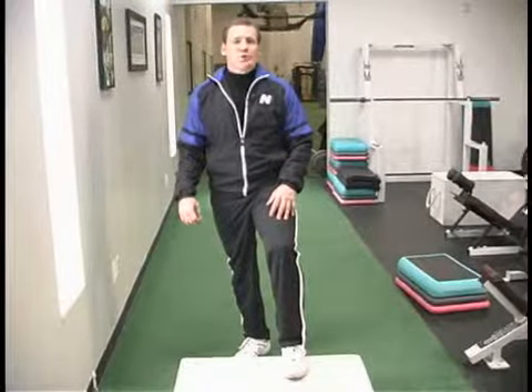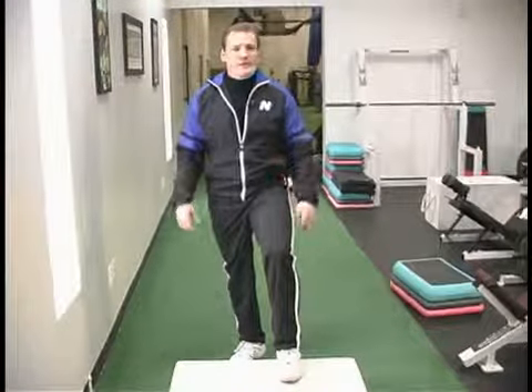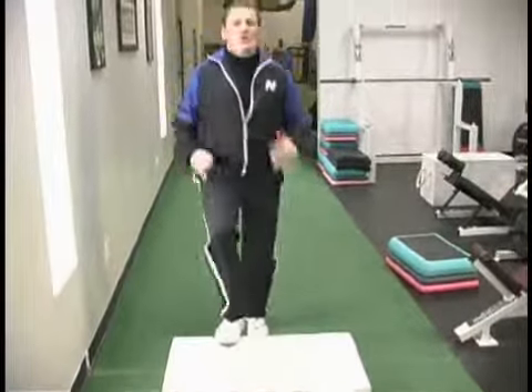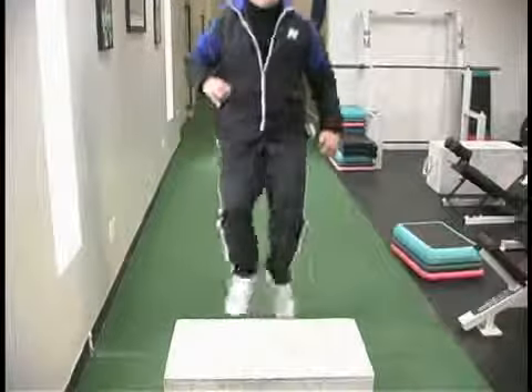This is more of a timed exercise. I'll do 15 to 30 seconds depending on the individual and their level. We start off alternating, and you'll notice I'm fairly soft. I'm not trying to get the whole foot on the box. I'm not stomping on the box.